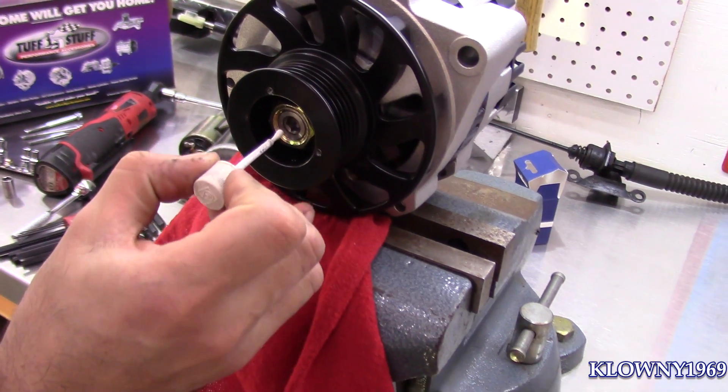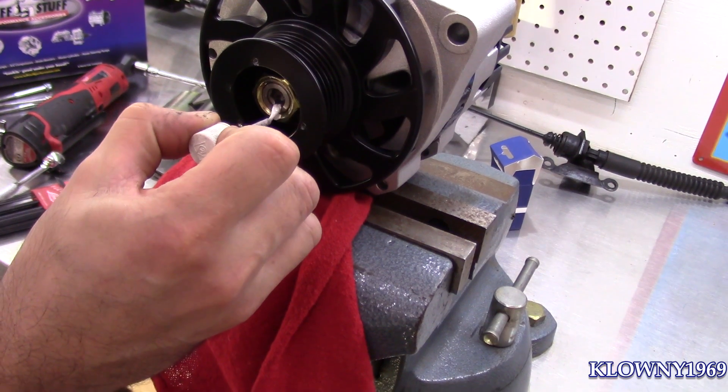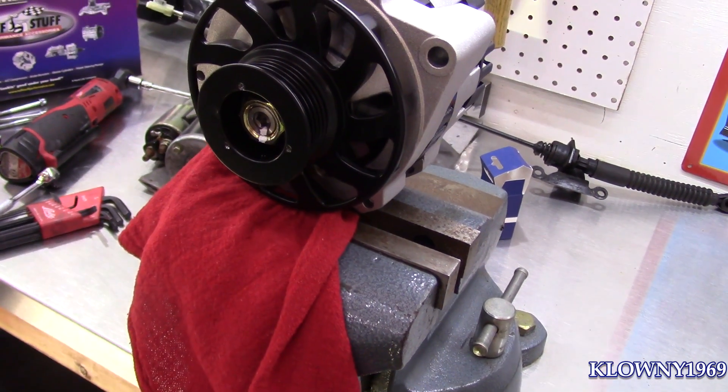Now since this has to be a specific torque, I like to put some white-out here so you know exactly where to line it up afterwards when you torque it back down.